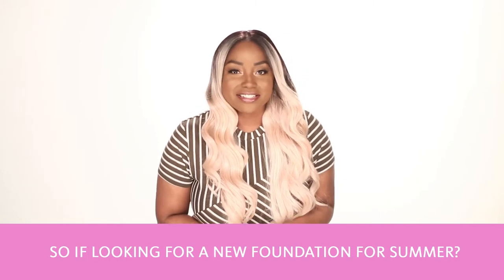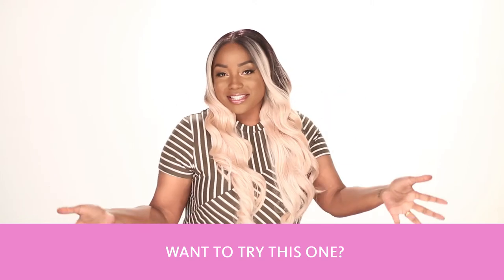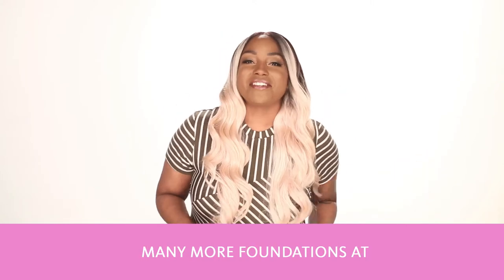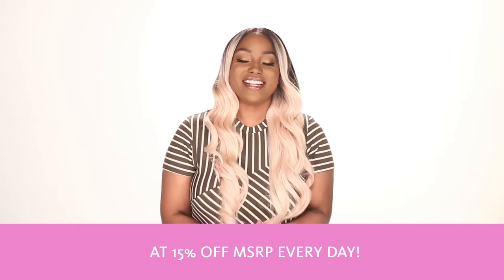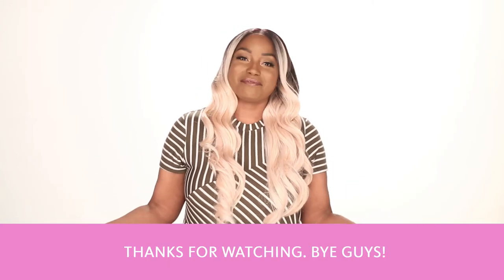So if you're looking for a new foundation for summer, want to try this one? We have these and many more foundations at your local exchange and at shopmyexchange.com at 15% off MSRP every day. Thanks for watching, bye guys!